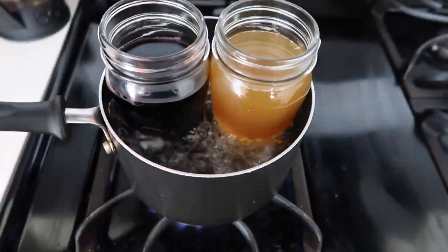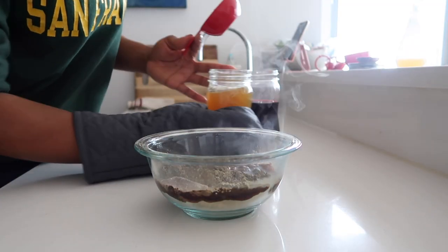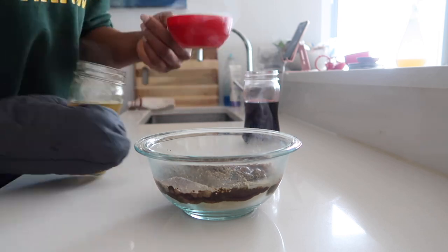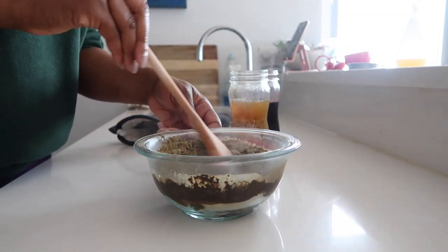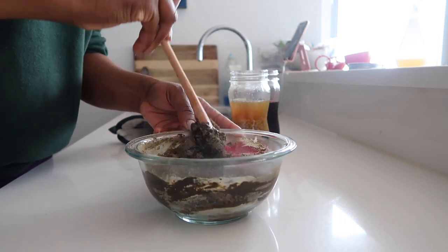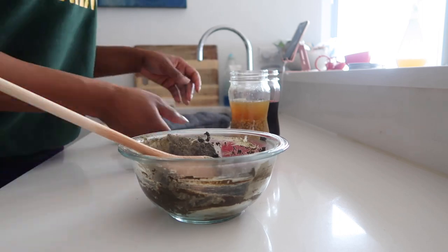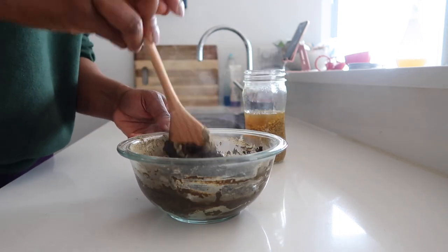Once the teas are piping hot, add half a cup of each tea into your mask mix. Keep adding the teas bit by bit until you get a consistency you're happy with. I like my mask to be a cake batter-like consistency because it makes it easy to apply and minimizes the mess.